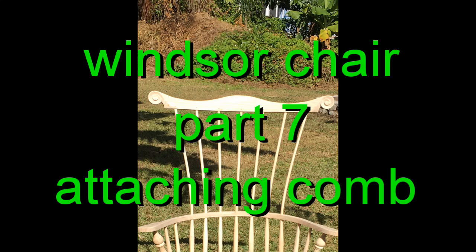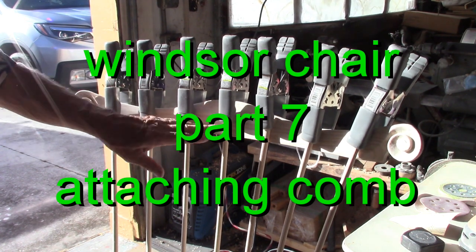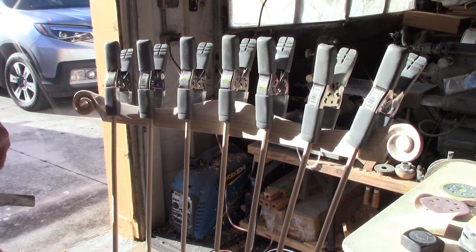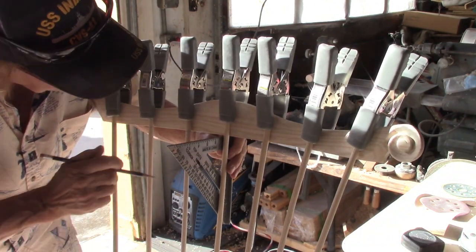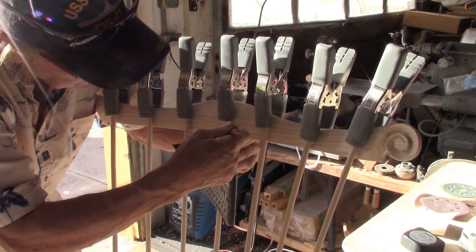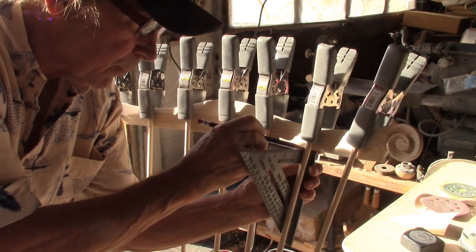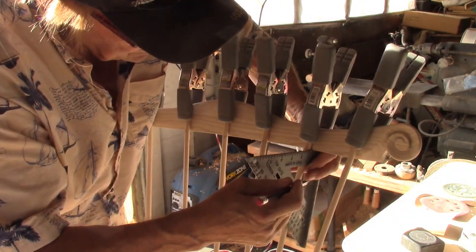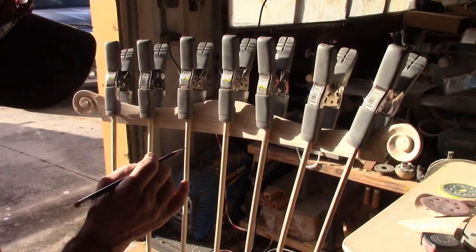Hello my friends. Here in part 7 I will show you how to attach the comb to the Windsor chair. Spindles are spaced evenly across the back and clamped into position. Since the spindles vary in length, you want to mark where they will go in flush with the comb, and then once we have this marked, we trace the sides of the spindles onto the side of the comb.